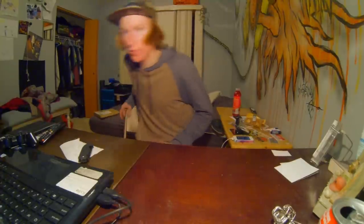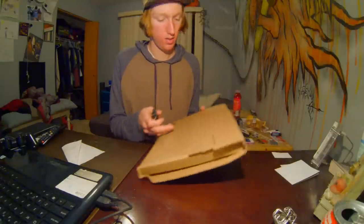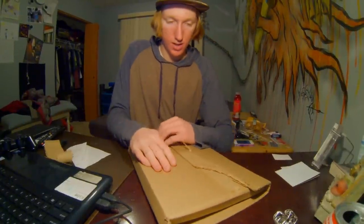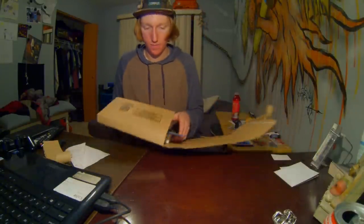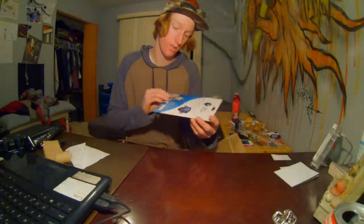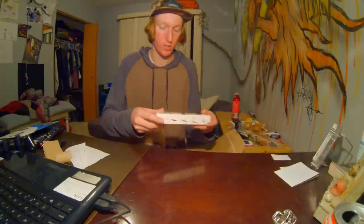There's the second box, let's grab the next one and see what's in here. First I got a screen protector from Tech Armor — I got three of them for my Nexus 7. Sweet. And I also got this little stand, let me open this up and show you guys.